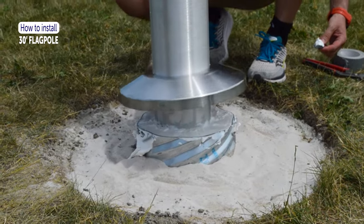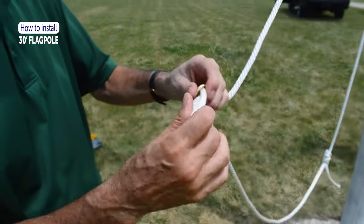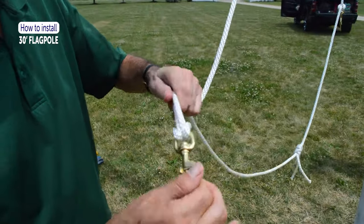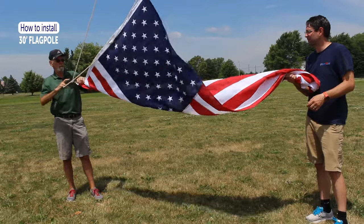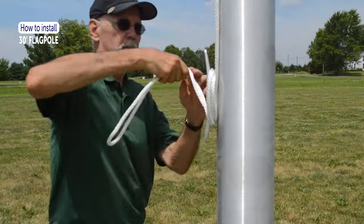Slide the flash collar down to cover the top of the ground sleeve. Attach the flag's snap clips by looping the rope through the bottom swivel hole and back over the snap clip. Adjust the snap clip spacing for the size of your flag. Hoist the flag and wrap the rope around the cleat to secure.